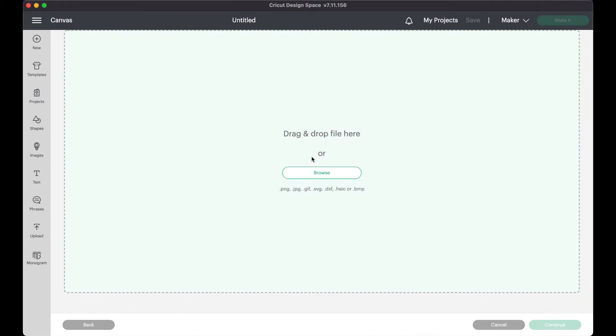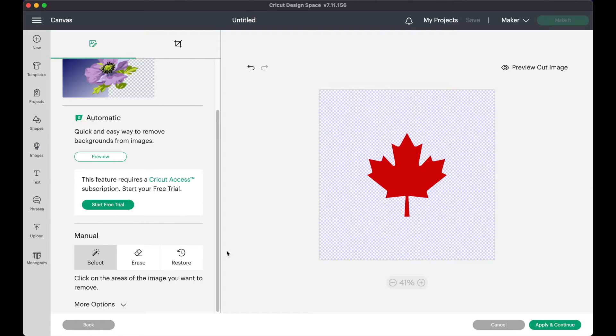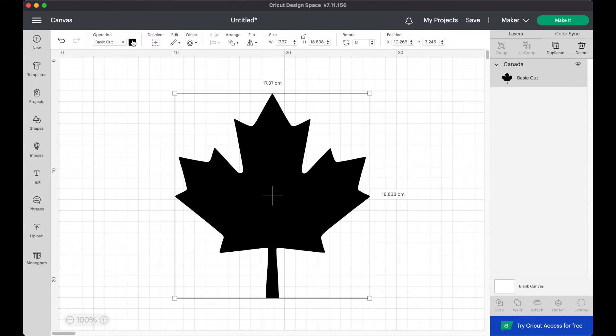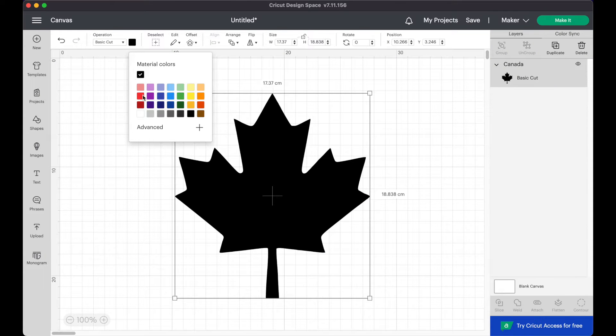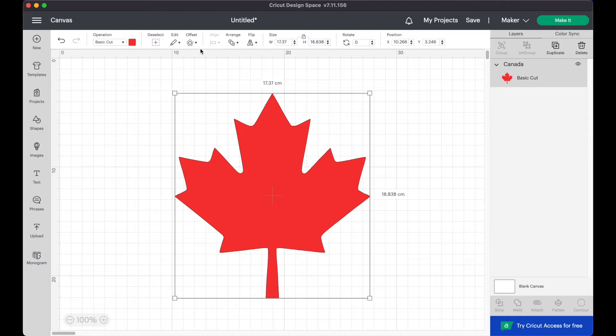First you need to upload the image you're using into Cricut Design Space. Remove the background if necessary and insert the cut file into your canvas. I'm changing the color of mine to red. To create the outline you're going to be using the offset button in the top toolbar.